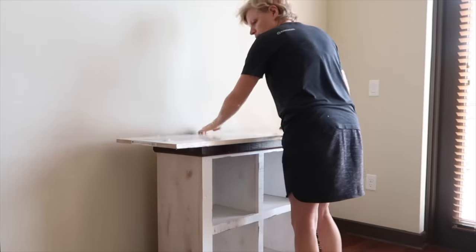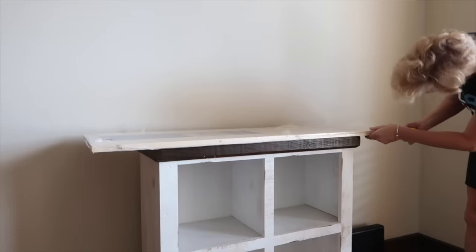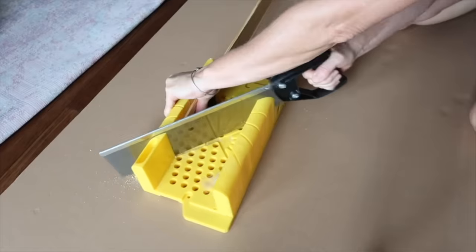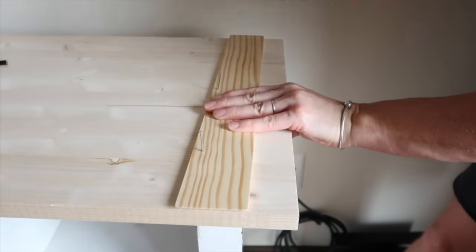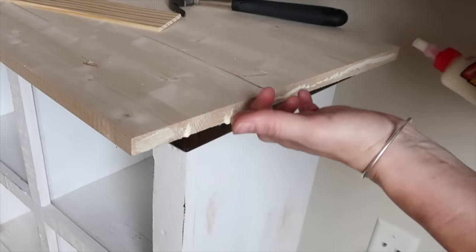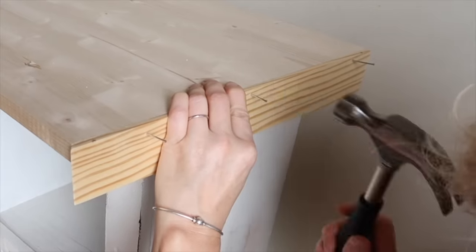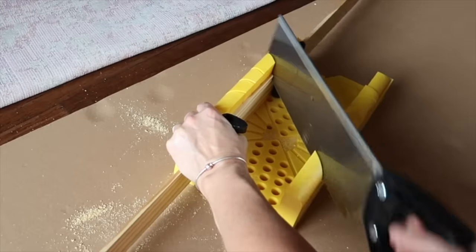I laid the board on top of the stand and measured to center it. Using my miter saw, I cut the molding to size. I pre-hammered finishing nails into the molding, added wood glue to the edge of the board, and hammered the molding into place. I continued to measure, glue, and nail molding to all three sides of the board.